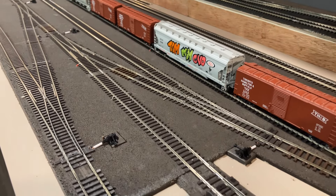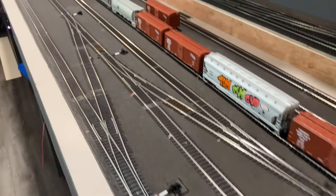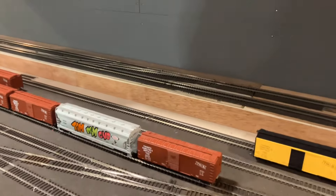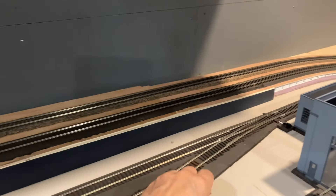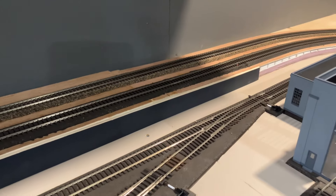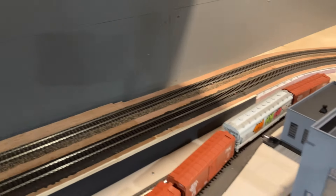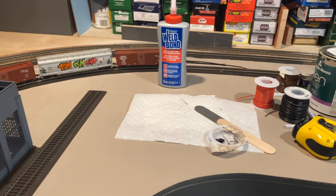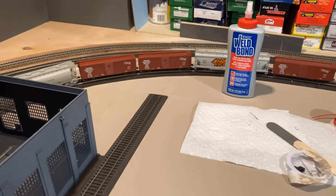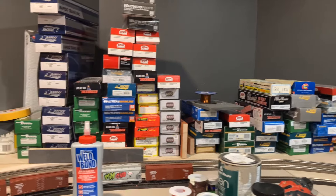I can move this out of the way here, and we'll put the switch over here and take it up here. Tracks go all the way over to here now. But yeah, progress — I'm very happy with it.